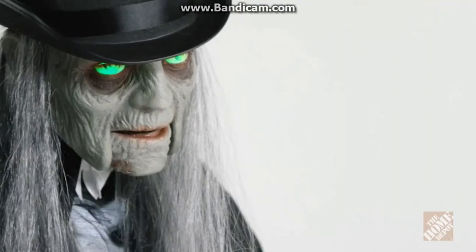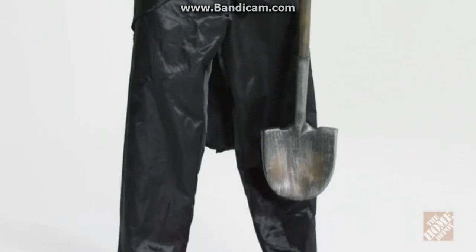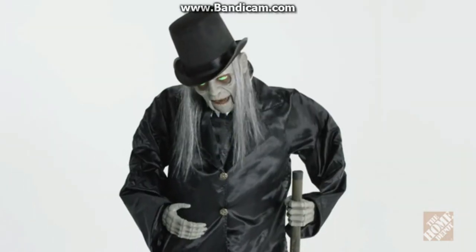It features synchronized mouth movement and Halloween sound effects, plus a lightweight shovel and top hat complete his frightening look. Three double-A batteries are included.